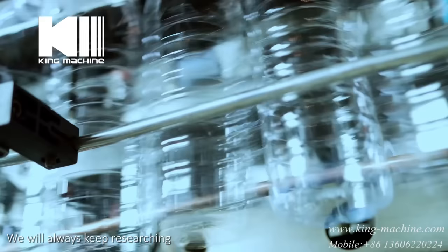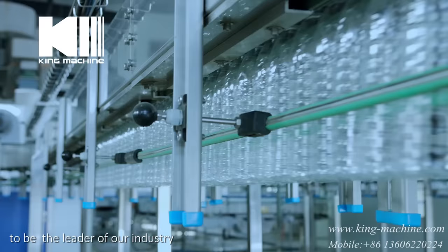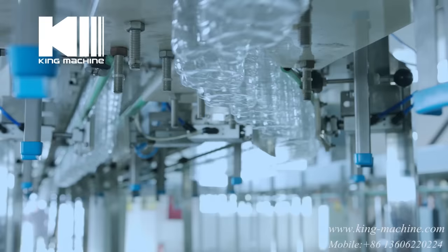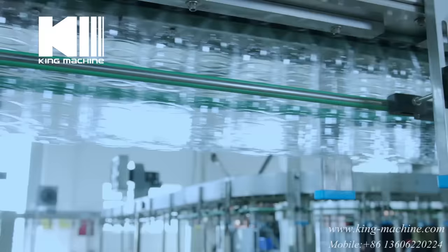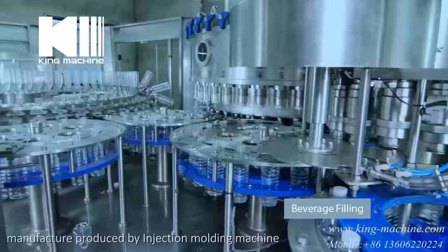We will always keep researching and innovating in the fastest growing market and make sure us and our customers to be the leader of our industry.